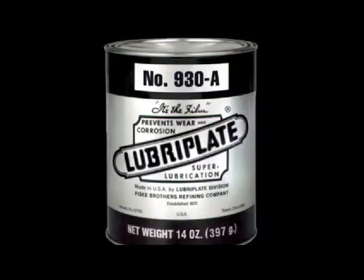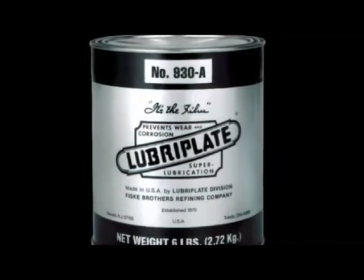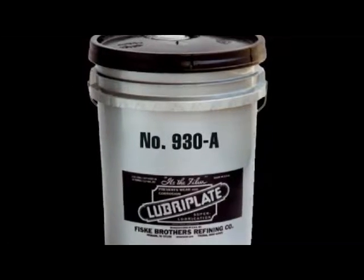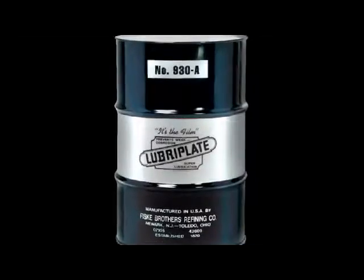Lubriplate describes the 930 series as a series of multi-purpose lubricants but with a higher operating temperature range. These lubricants possess a high film strength and an exceptional resistance to water, steam and other adverse operating conditions.